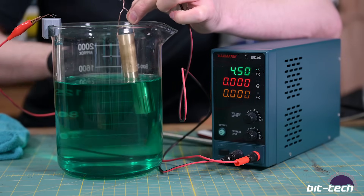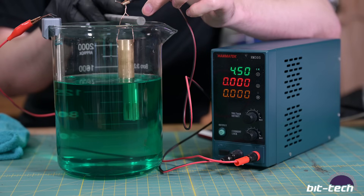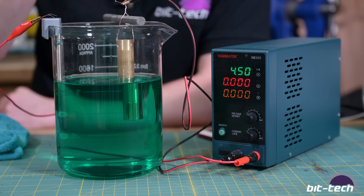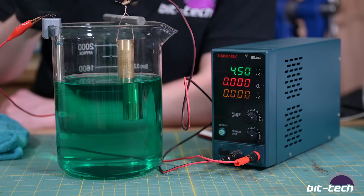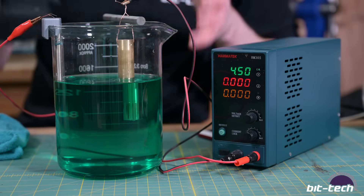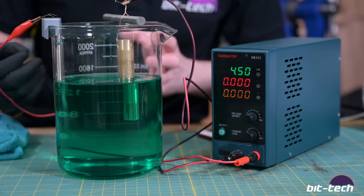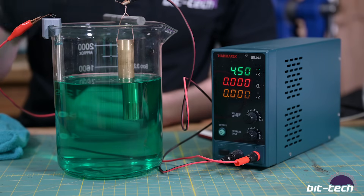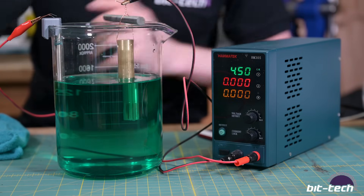Remember that because this is electroplating, ions travel from one side to the other, which means you're going to have a shadow effect - so you'll want to move things around and make sure everything is in view of the anode, otherwise you'll get plating shadow. This also makes it a difficult process for interior features like screw holes or internal channels - electroless plating is better for complex geometry. For external surfaces like plates, taps, or tubes, electroplating is the way to go.